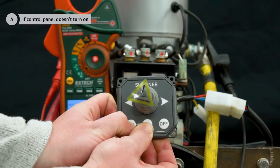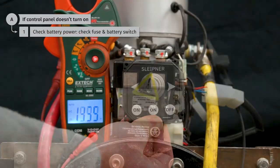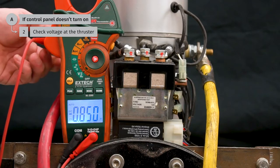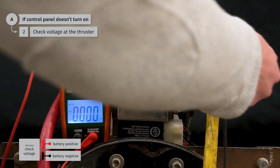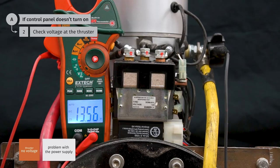If you have voltage at the thruster and the control panel does not turn on, the first thing to check is battery power. A fuse should be installed on the positive battery cable within 72 inches of the battery — check that the fuse is not blown. A battery switch is usually installed close to the fuse and battery; check that that switch is turned on. Next we will check for voltage at the thruster using a multimeter — check from the battery positive terminal to the battery negative terminal. You should read at least some voltage at the thruster. If there is no voltage at all there is a problem with the power supply; check the battery, the fuse, the battery switch, and the cabling.